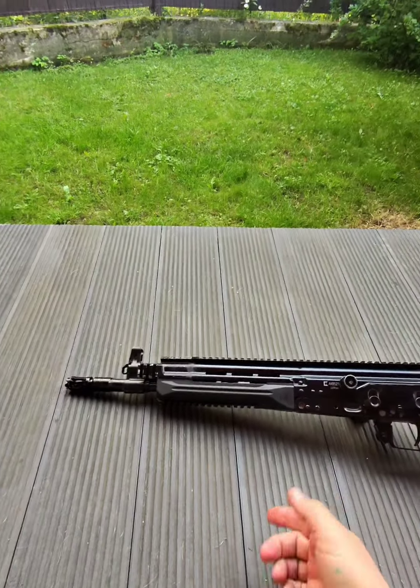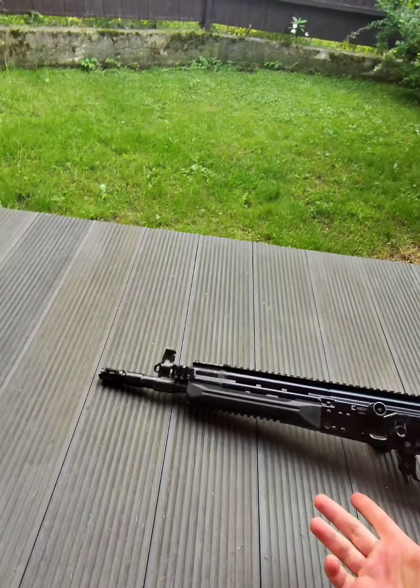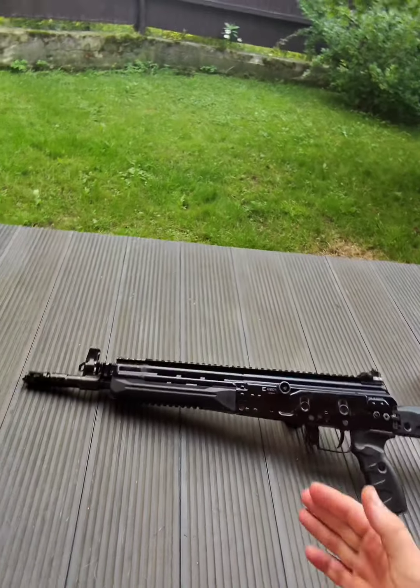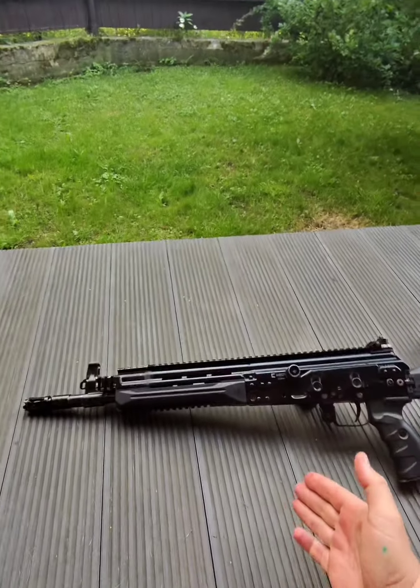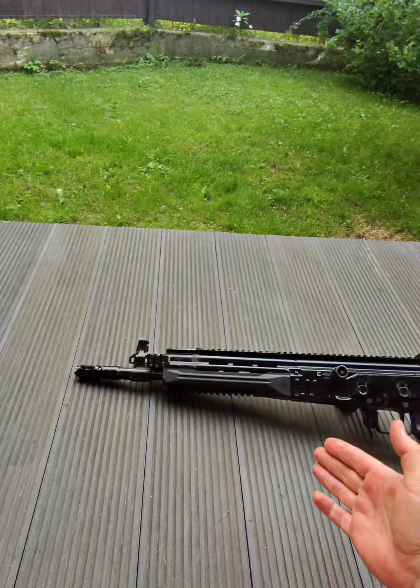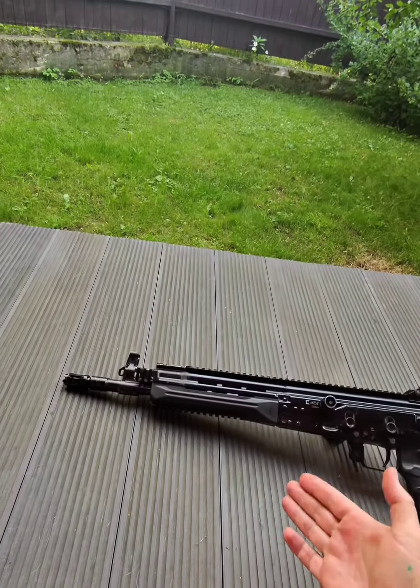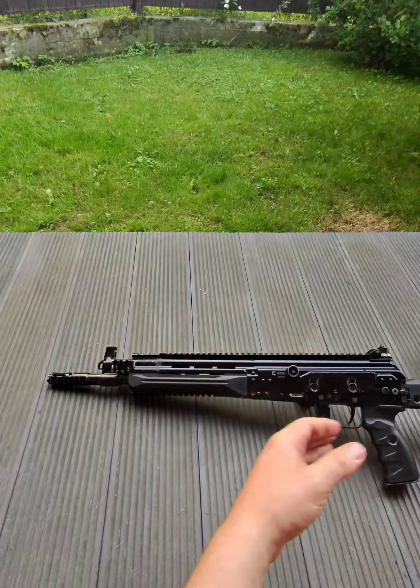Hi Reddit, this is the AKV 5-1, civilian version in .223 Remington. It's my personal gun, one of the six or seven that have been released to the civilian public in Russia.